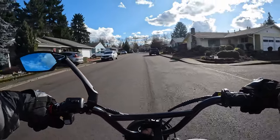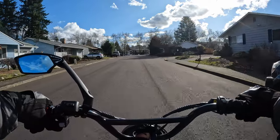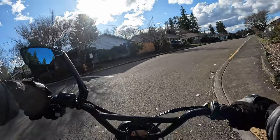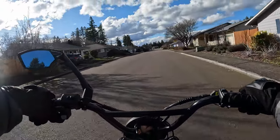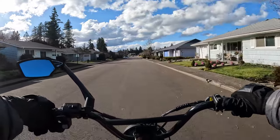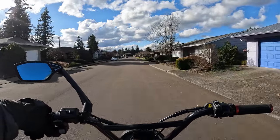Welcome back to the channel. In this video I want to talk about why I purchased the Graffiti X — why did I choose that bike as my next electric bike.